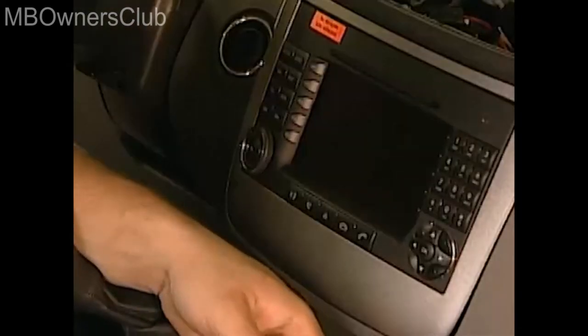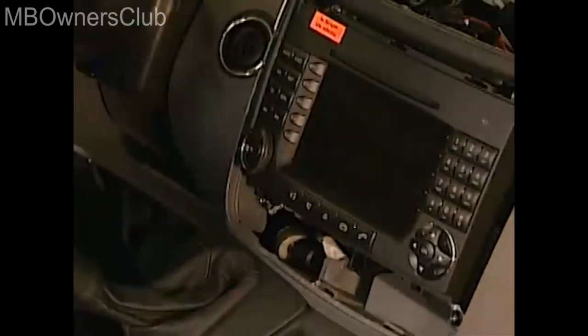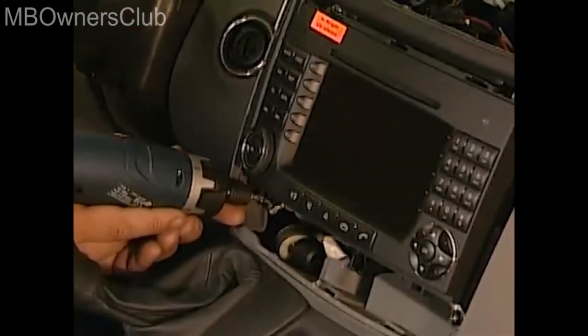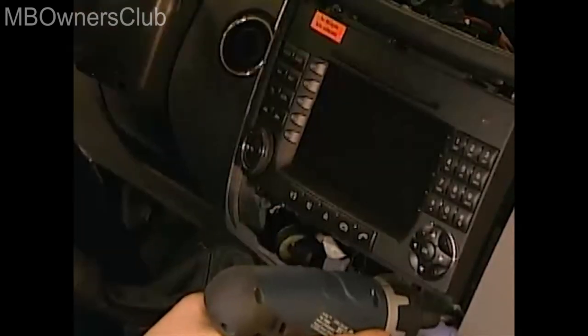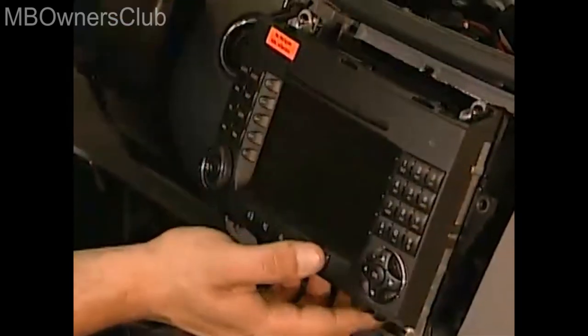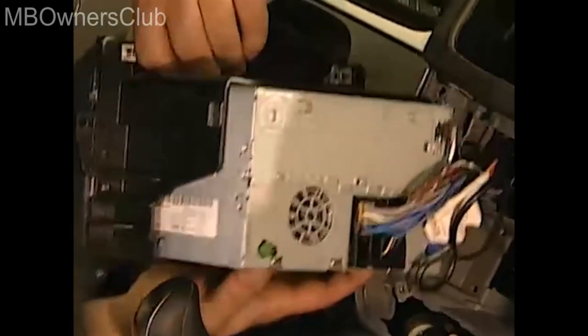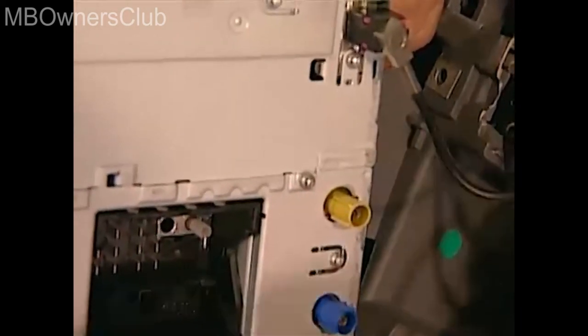Now it's time for the command. Unclip the cover frame using the long wedge. Here are the next four screws which you need to remove. Pay attention to the connectors on the rear side of the command which you have to disconnect. Now you can remove the command.